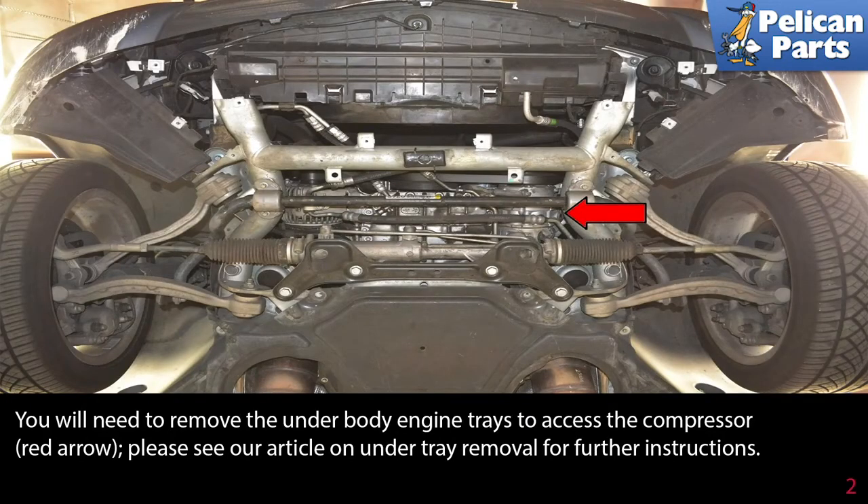You will need to remove the underbody engine trays to access the compressor, as indicated by the red arrow. Please see our article and video on under tray removal for further instructions by following the link at the end of this video.